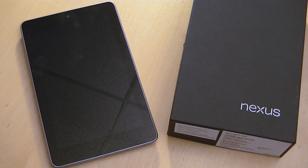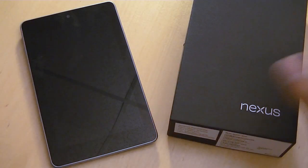Greetings everybody, it's Elias from Wireless Insider, and today I have with me the brand new ASUS Google Nexus 7 tablet.